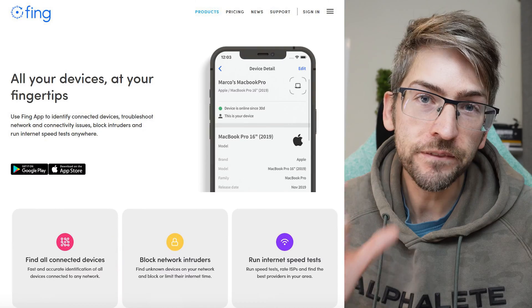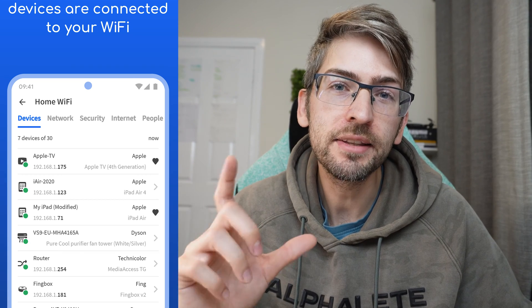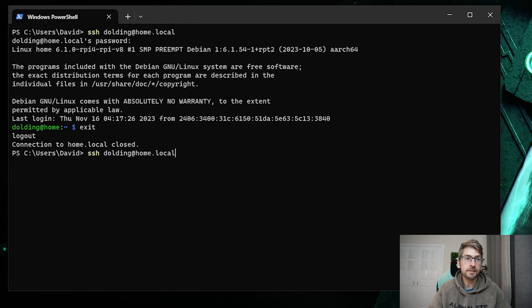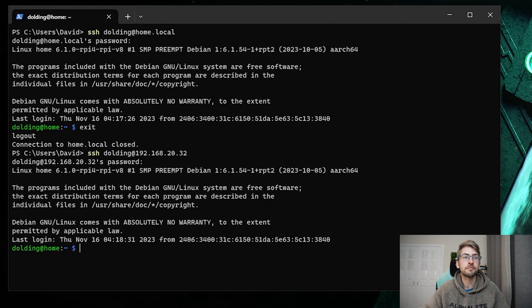When I first set this up, connecting via the hostname didn't work — I suspect it took a while to propagate through my internal network. So if you can't resolve that DNS name from your PC, here is a way to get the IP address and use that directly. There's a great app called Thing that you can download from the App Store. It will scan your entire home network for all devices connected to your Wi-Fi, and from within here we can see the IP address assigned to our Raspberry Pi. We can then do SSH username at that IP address, put in your password, and we're in.